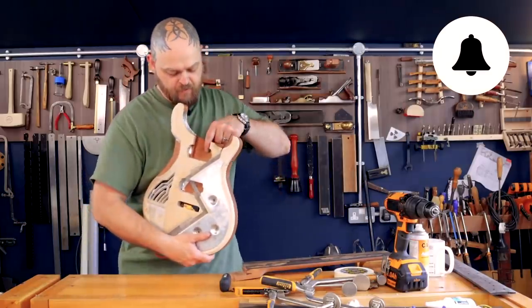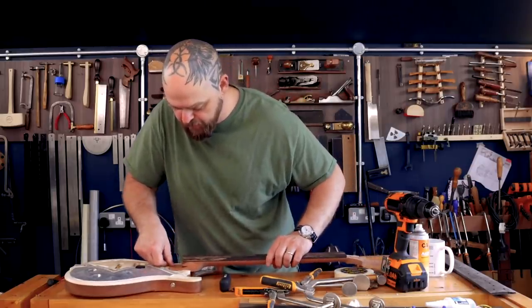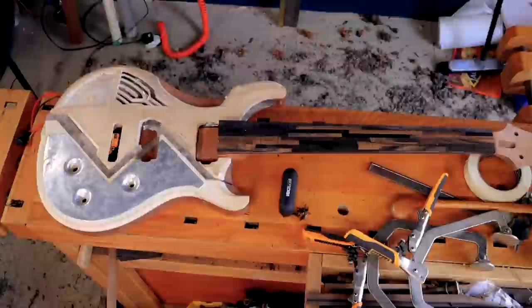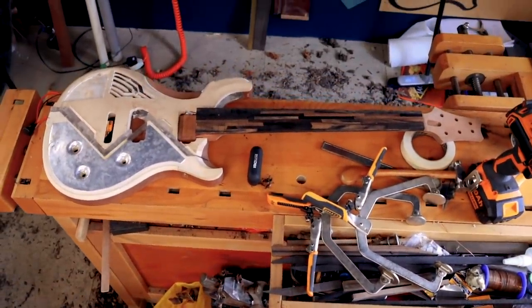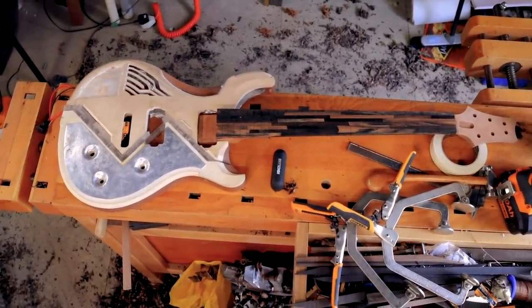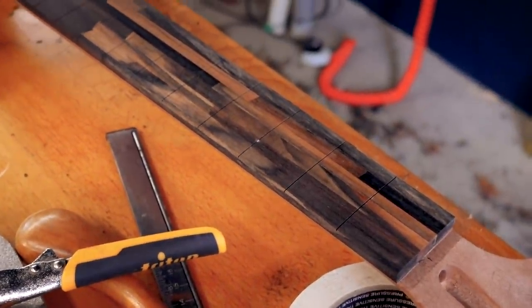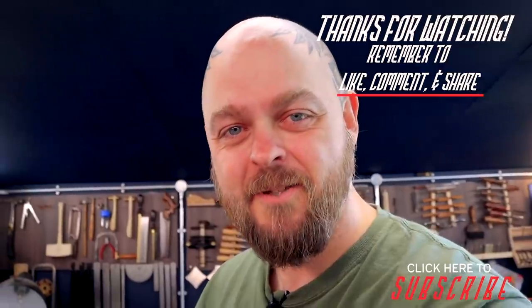I've got the neck and I can put it roughly in place on the body. Look at my floor — what have we done to my floor? I think this guitar is going to be amazing. I love that look. I want to see this style of fretboard proliferating the internet, because I think that's cool. Let me know what you think. Thanks for watching — click like, subscribe, hit the notification button. I'll see you guys next week. Have a good one. Cheers.